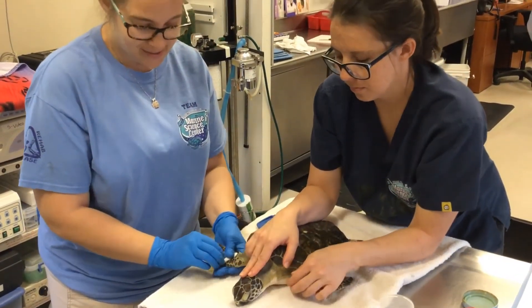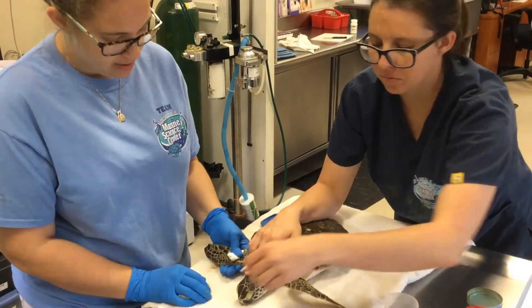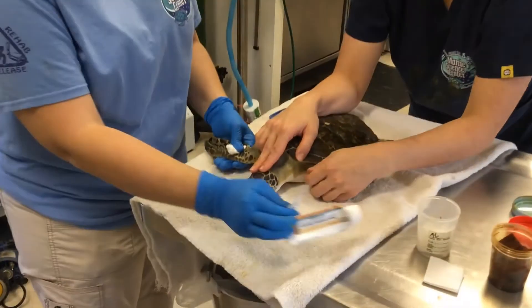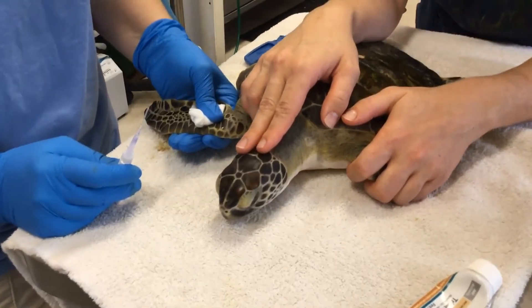I'm just going to hold that side off for just a minute, and then we'll use some tissue glue and apply a little bit of triple antibiotic over that site, because Zucco is going to be going back down into water until release.